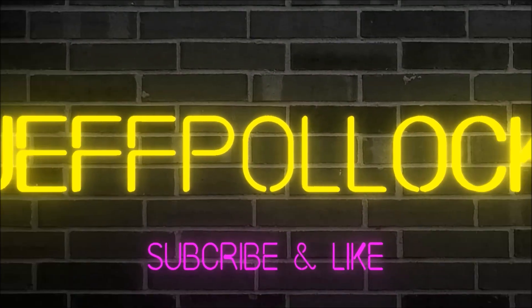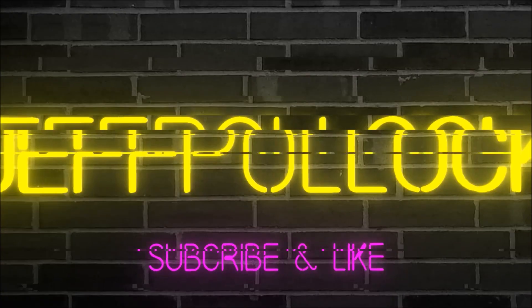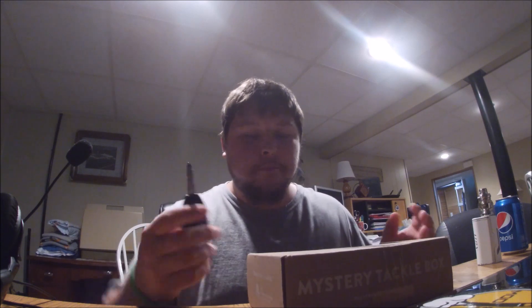What's going on YouTube! Today is an unboxing of Mystery Tackle Box Bass Edition — this is the June bass box. Let's open it up and check it out. I'm using my key because both of my pocket knives are out in the car in the tackle box.